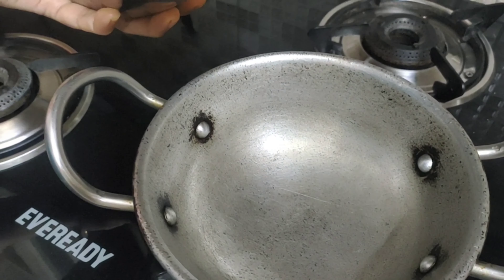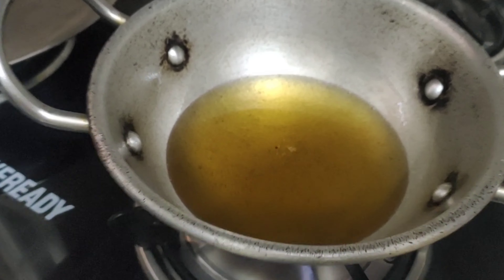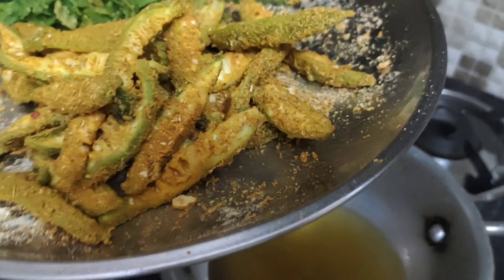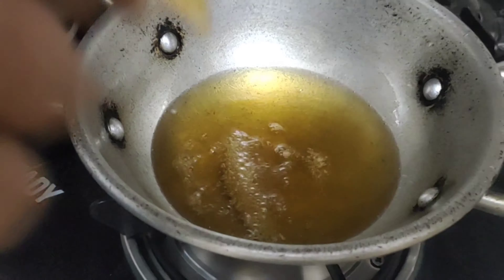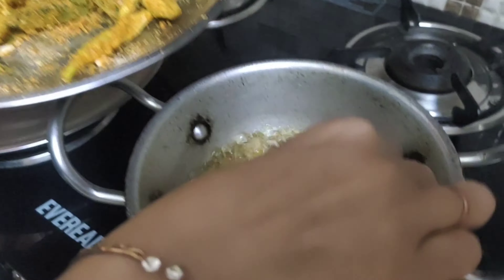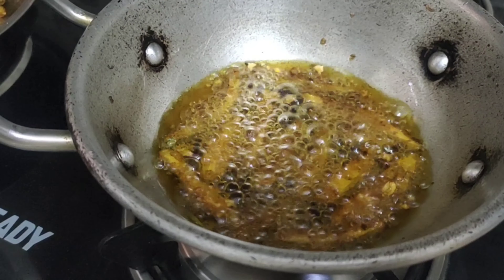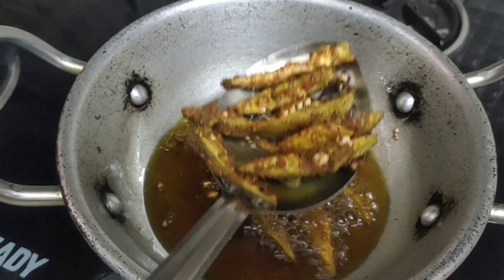I will put the oil on the gas. Now I will put the oil on. The oil is warm — the oil is at medium heat. We will put it in the oil and fry it. The oil is ready and it is frying.